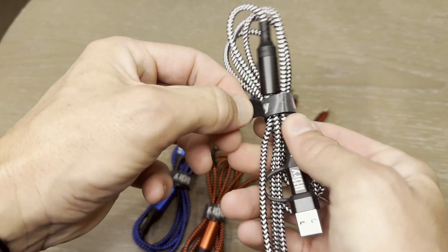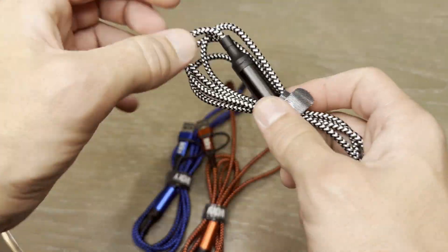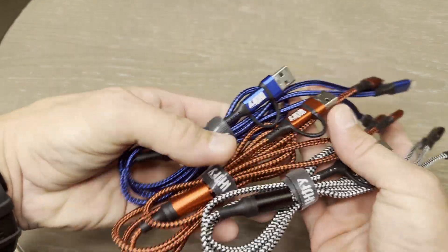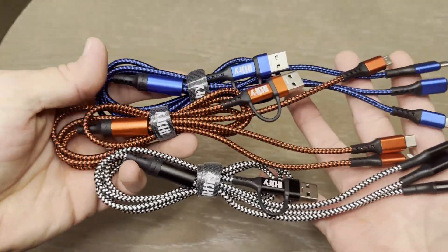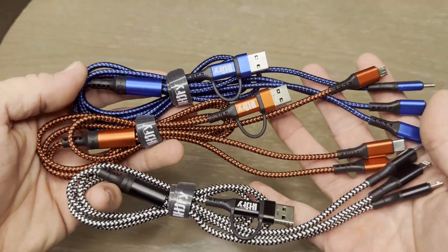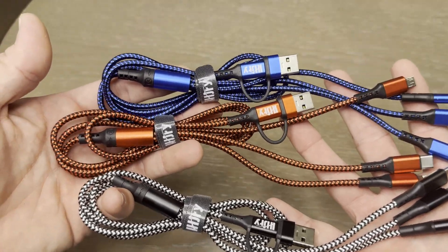They do come with a nice little Velcro strap and a retainment strap as needed, which is cool. These are power only cables, not data. So you won't be able to transfer files or whatnot, but these are great for charging.